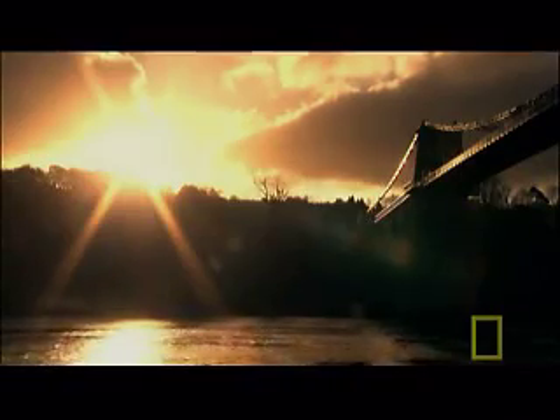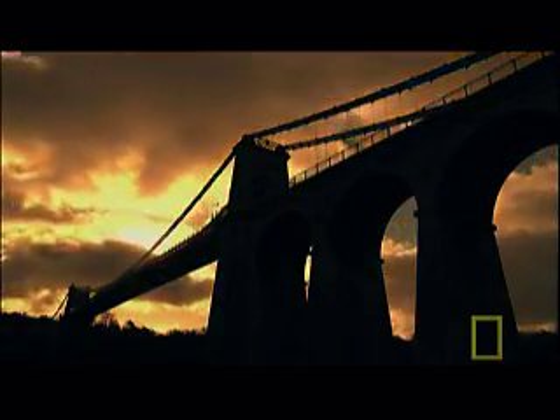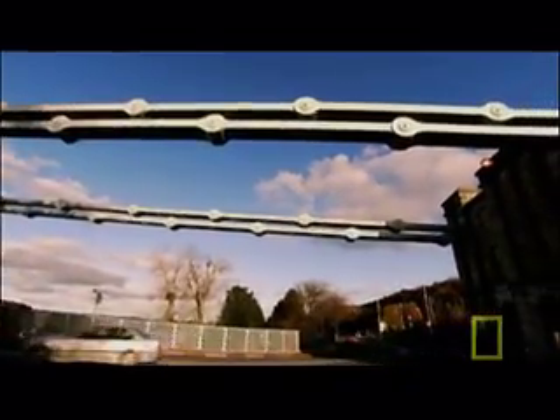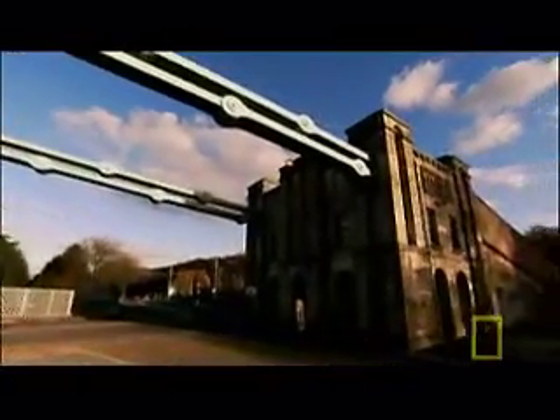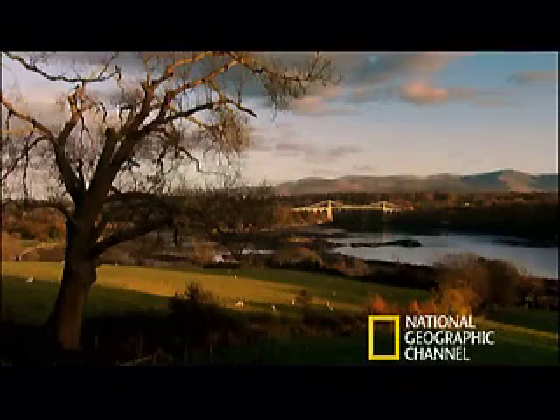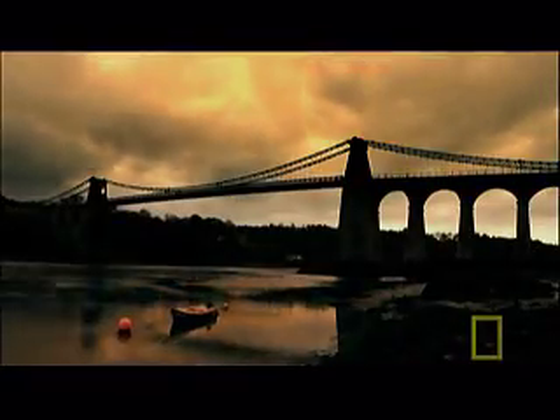Telford triumphs. The new bridge helps reduce the journey time from London to Dublin by 9 hours. His anchorages have held the 177-metre deck in place for over 180 years. Today, it still carries thousands of vehicles every week. As the first great modern suspension bridge, it shines a light on the future.